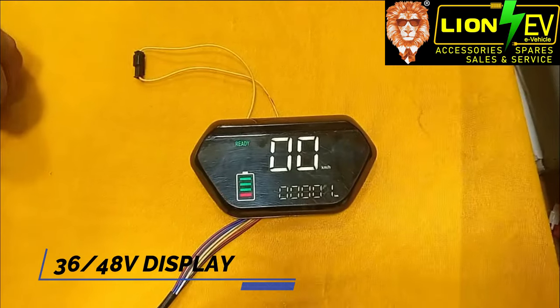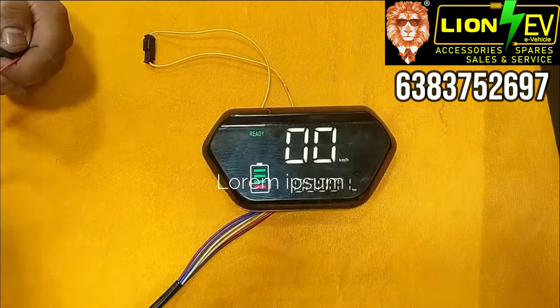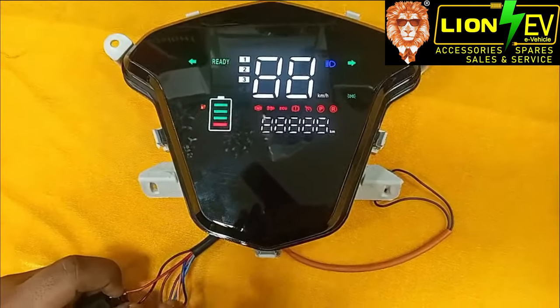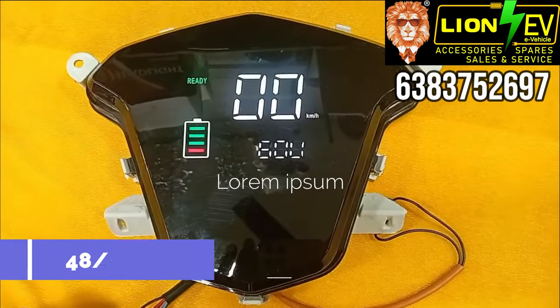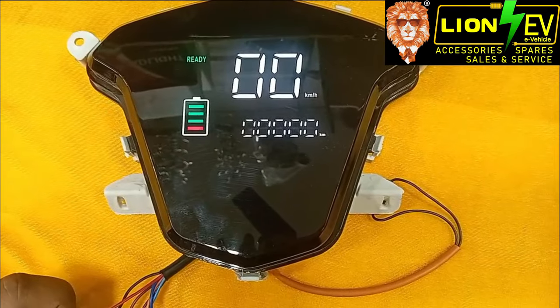This is the 4860V display. The speed is 99. This display supports 4860V with a speed readout of 99.